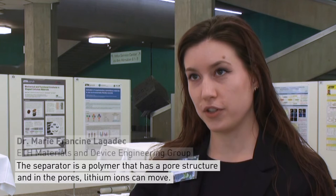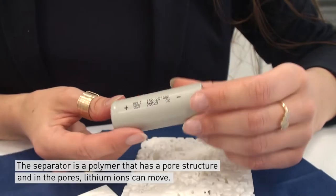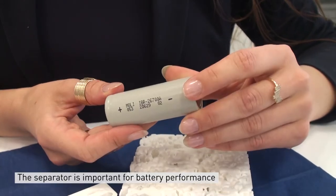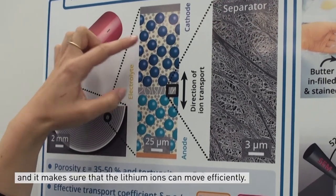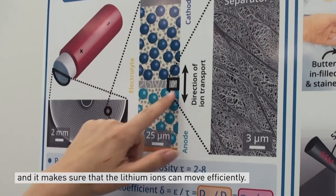The separator is a polymer that has a porous structure, and in the pores lithium-ions can move. The separator is important for battery performance because it separates the electrodes — so the cathode and the anode — and it makes sure that the lithium-ions can move efficiently.